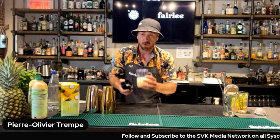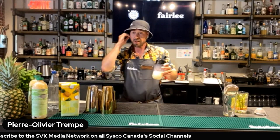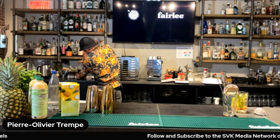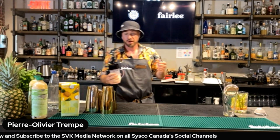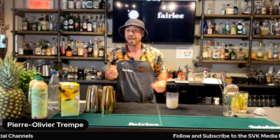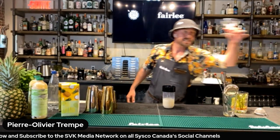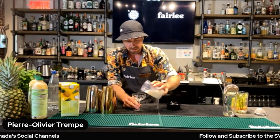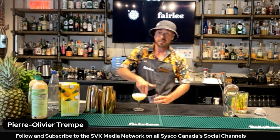I'm using the Magic Bullet instead of a shaker because I want to make a slushy cocktail. Don't put too much ice — shake it a little bit first to break the ice, then quickly put it on the Magic Bullet. Just like that — sorry for the noise, but we have a nice slushy piña colada in about 10 seconds. I'm going to serve it in a nice beautiful coupe glass.